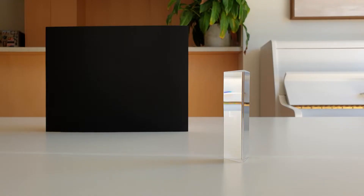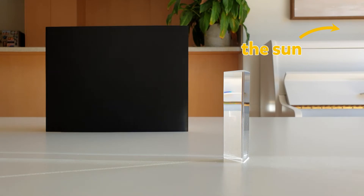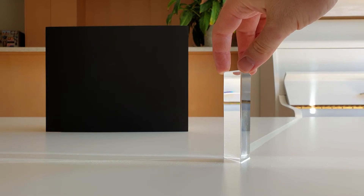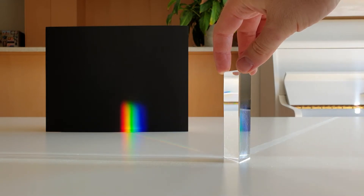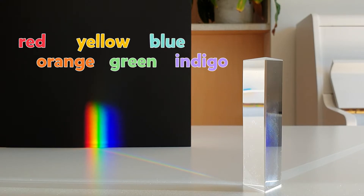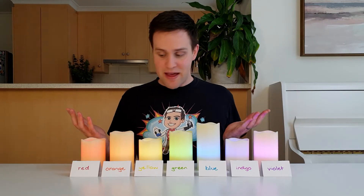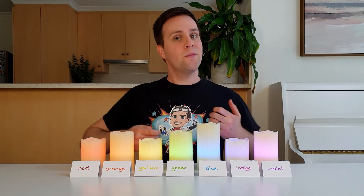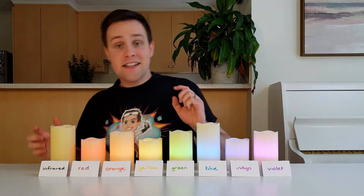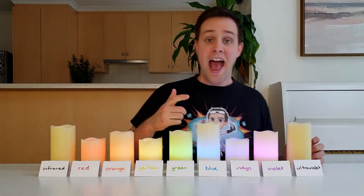So, what's happening? To explain this, we need to talk about two things: white light and persistence of vision. Let's start with white light. The light from the sun is an example of white light. It appears colourless, but if we pass this light through a prism, it gets split up into a whole heap of colours — from red, to orange, yellow, green, blue, indigo and violet. So sunlight is actually made up of all these colours of light, which we call the visible spectrum, and even a few types of light that we can't see, such as infrared and ultraviolet.